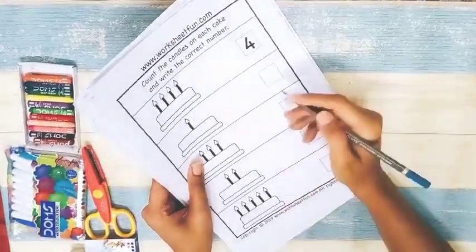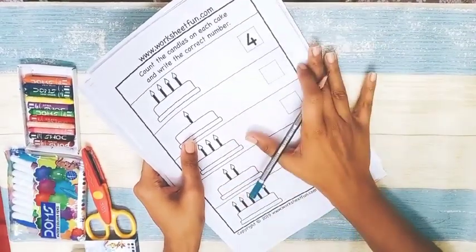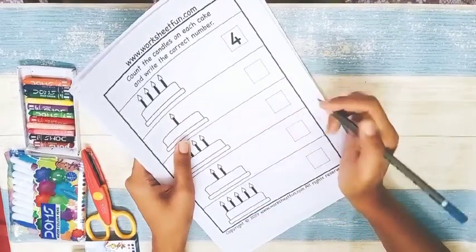If you want the worksheets, comment your email ID in the comment section and write 'worksheet' so I know what you need. I'll send you the PDF soft copies completely free — no charges. You can take printouts from those files.